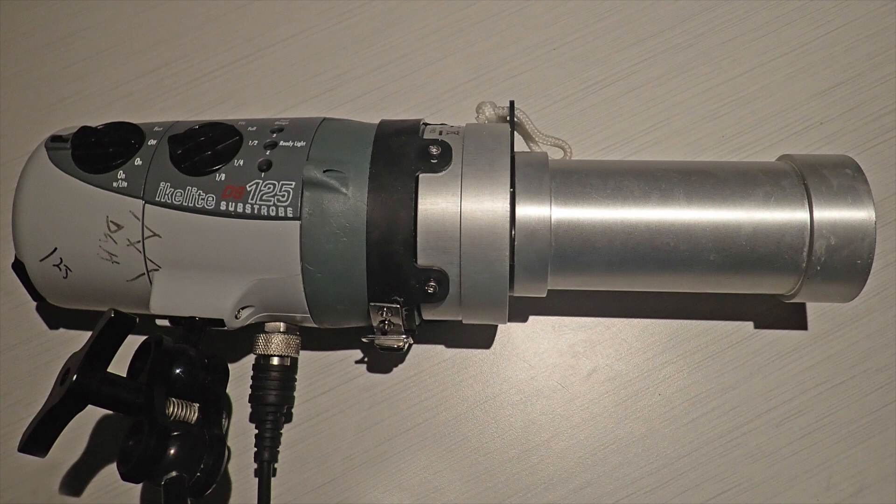What is a snoot? A snoot is a device that affixes to the end of your strobe and narrows the broad beam down to a small beam. It does not provide the light, but it controls the flash from your strobe by creating a narrow light beam. A snoot helps eliminate a distracting background, reduce backscatter, and helps you to highlight certain aspects of your subject, resulting in more artistic and creative images.